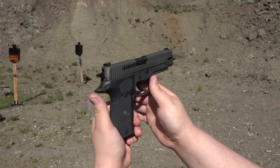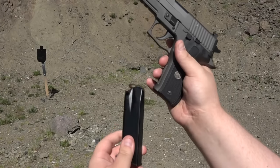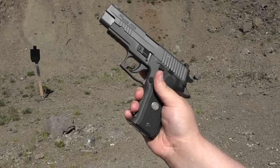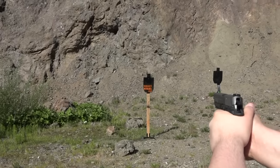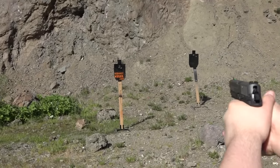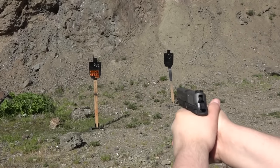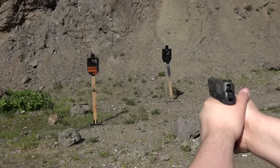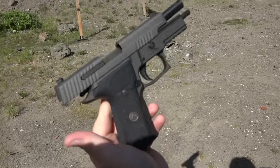The SIG Sauer Legion P226. We're going to break it in, putting the first 15 rounds through it. We've got a 15-round Checkmate magazine fully loaded up. Hopefully it functions 100%. We're going to go double action first round, de-cocked. The sights on this are amazing. Double action trigger — it's amazing. Wow, that trigger on that is amazing. I understand why they cost what they do.